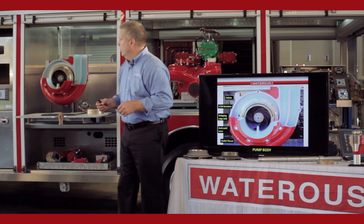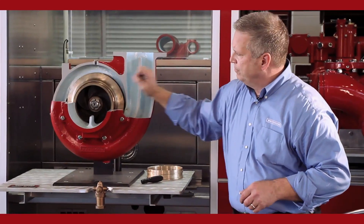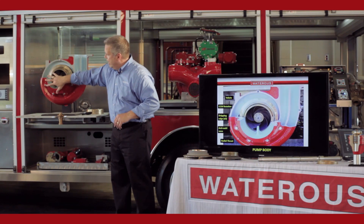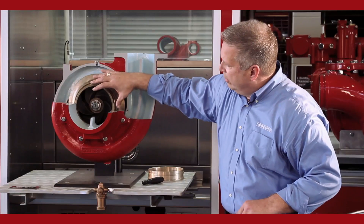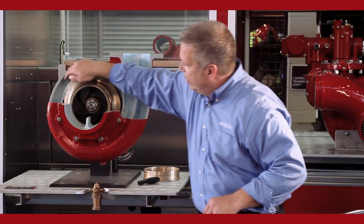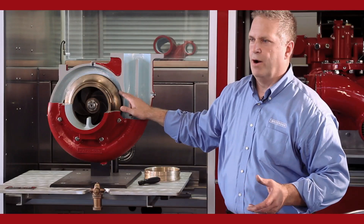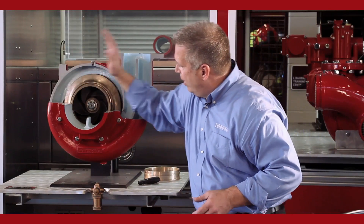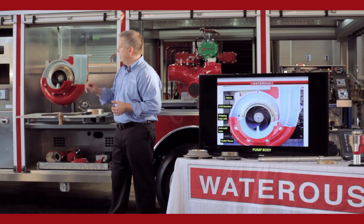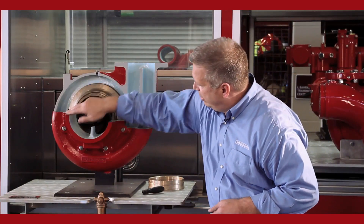Now let's go inside the pump. We're going to look at the S100 and the centrifugal impeller inside the pump body — a bronze impeller, just like we talked about. We're going to direct the water from the intake side of the pump to the discharge. If you notice, the impeller doesn't sit in the middle of the body; it's pulled over to one side. This area we're creating is called the volute of the pump — it's a pathway for the water to follow. This particular pump, the S100, has two volutes: a top volute and a bottom volute.